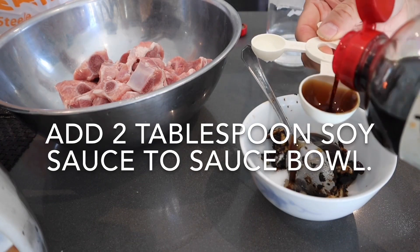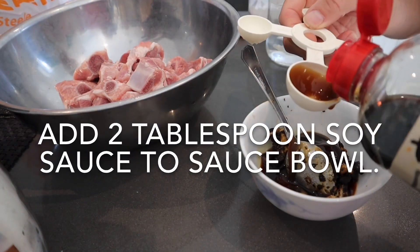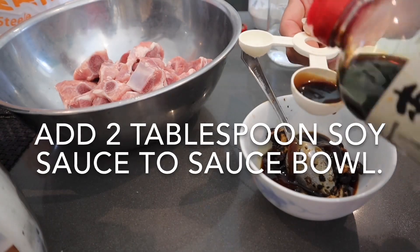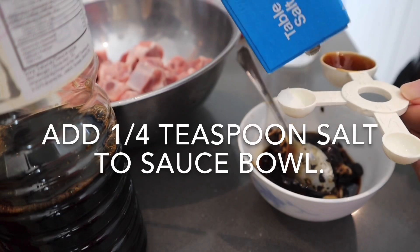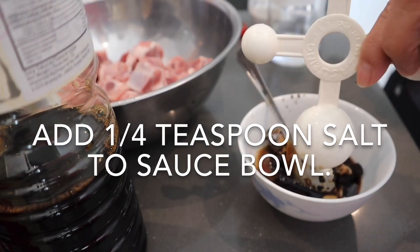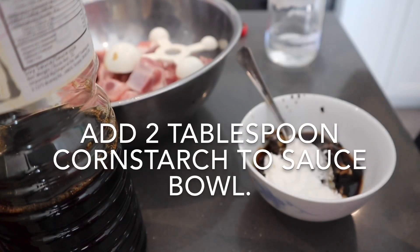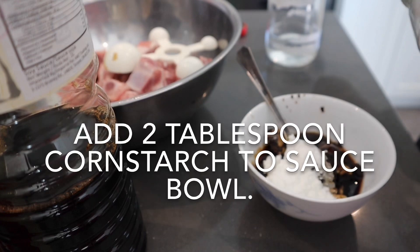Add two tablespoons of soy sauce to the sauce bowl, then add a quarter teaspoon of salt. Add two tablespoons of corn starch — it's important to add the corn starch as it helps to tenderize the pork ribs.